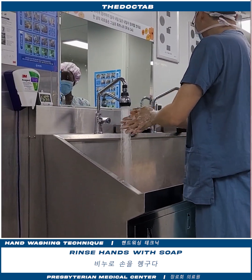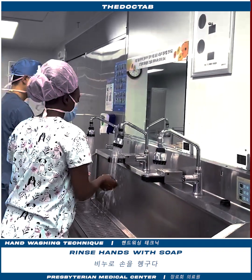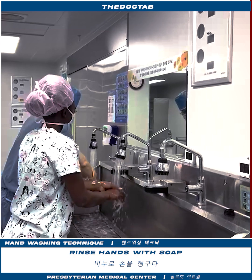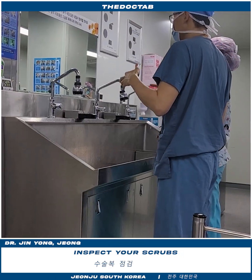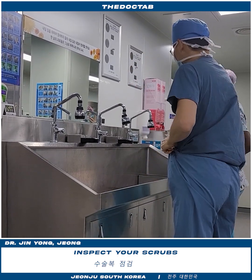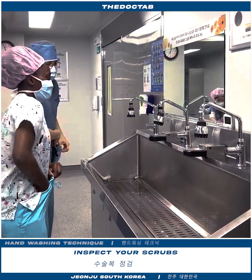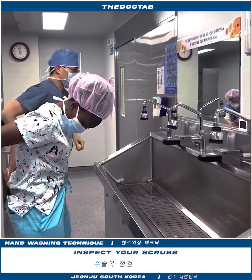Hot, hot, hot. First, we have to change. Mask and clothes. A scrub top to put on — insert the shirt and the pants.